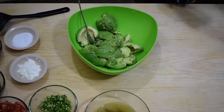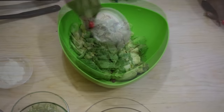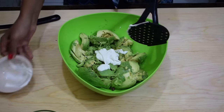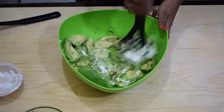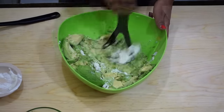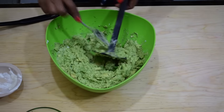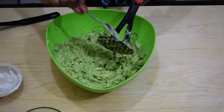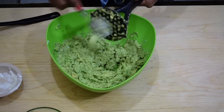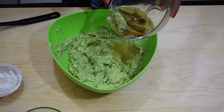Season with salt to taste, then add in about two or three tablespoons of Mexican cream or sour cream. Mash it all together — remember, the texture and consistency of the guacamole depends on you. I like it chunky, so I'm just going to mash it a little bit, but you can mash it as much as you want. After that, add in about a quarter of a cup of vinegar or juice from pickled jalapeños.